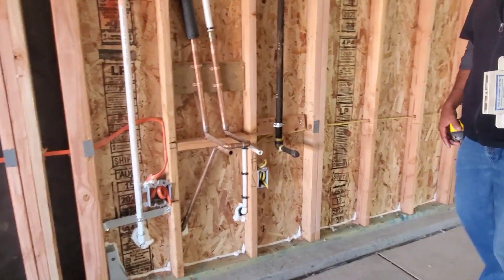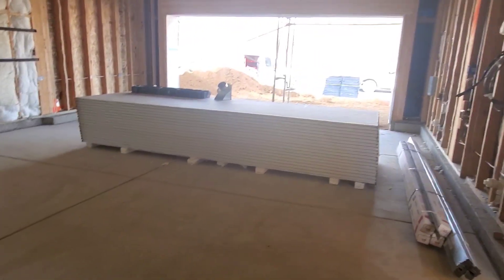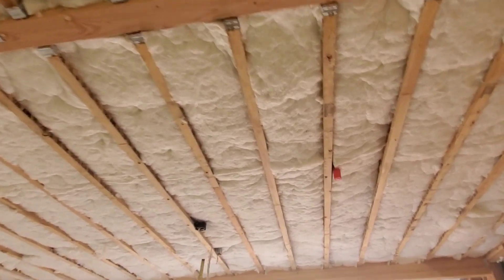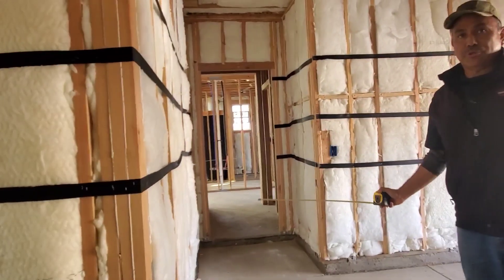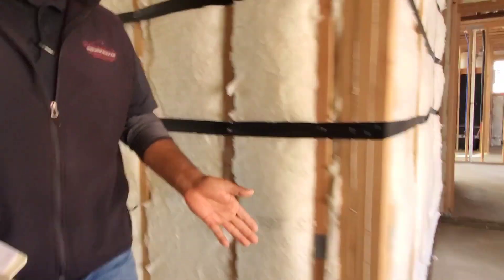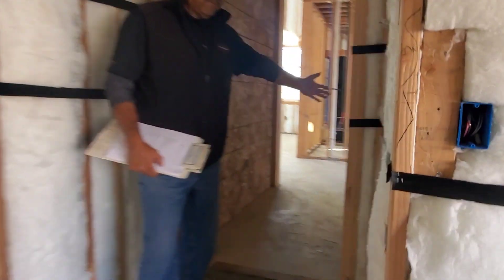If you like to weld or use high-voltage shop equipment, that 220V is right there for use. There's also a standard 20-amp garage outlet here. When you turn on this switch it will turn on a four-foot LED light fixture here and another one there. There's another switch at the other end — a three-way — so you can control those same lights from either fire door you come in through.